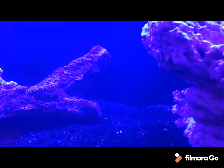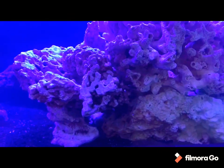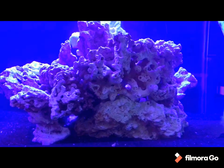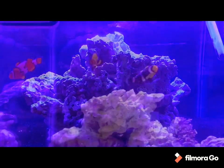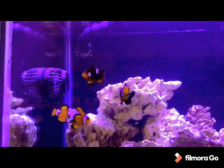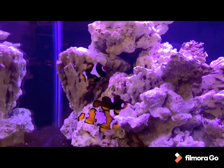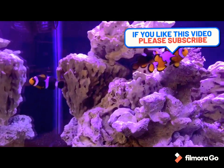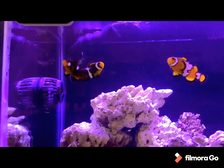I did tweak the aquascape again one more time. So all I got to do now is start adding the fish in slowly to see how this tank works out. Here I got three of my clownfish in here — I started off with one and I caught two last night, dropped them in and they're doing pretty good.